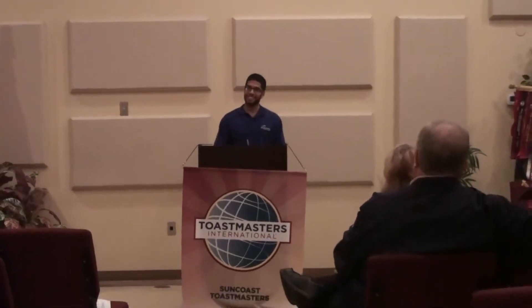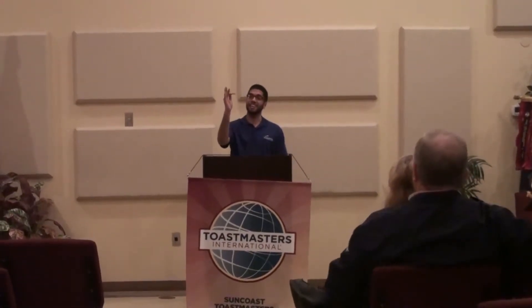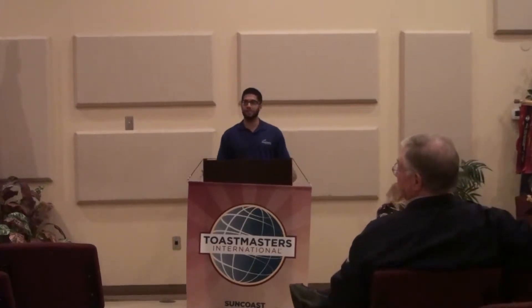It's good to be back. Leslie, her 10th speech — give her another round of applause.